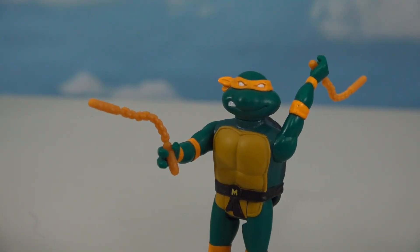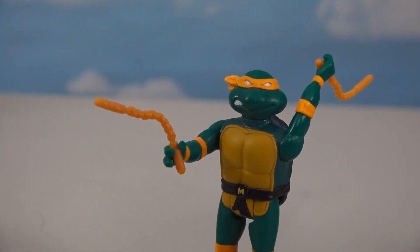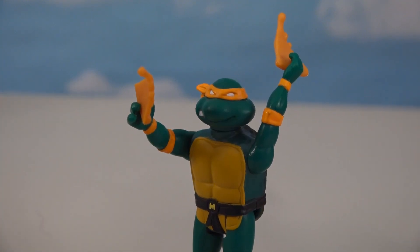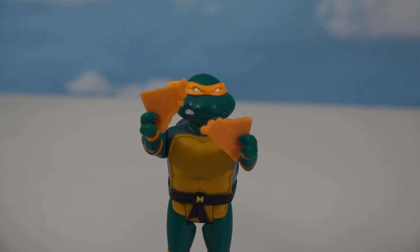Since we have two pizza accessories, we can deck Michelangelo out with some pizza power as well. Totally tubular - he's a master of nunchucks and pizza!